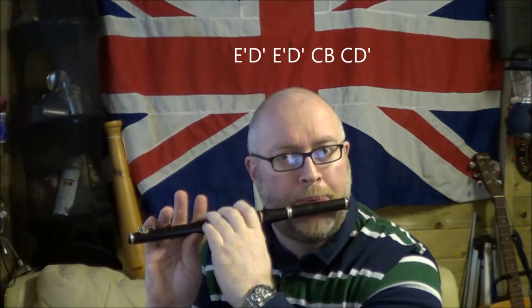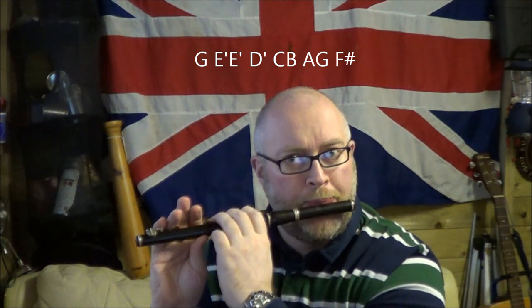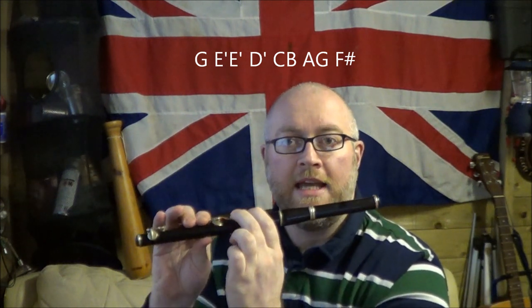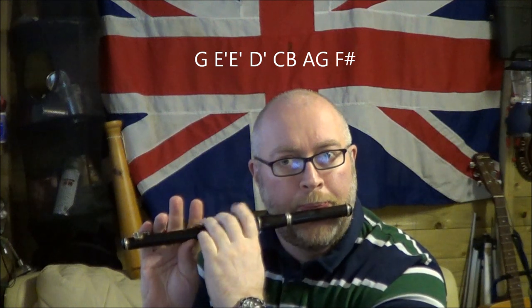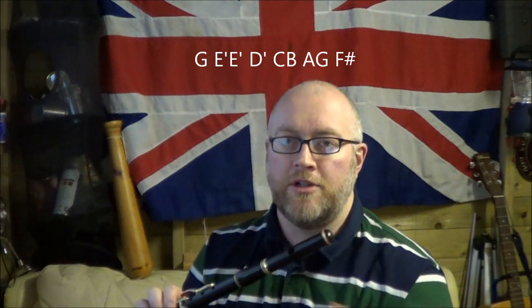Then we'll go down to G — holes 1, 2, 3 — and then back up to high E. So it's G, E, E, C, B, A, G. Then G, G, G, F. Let's rewind that and go at your own pace.